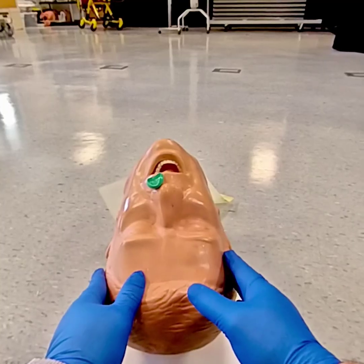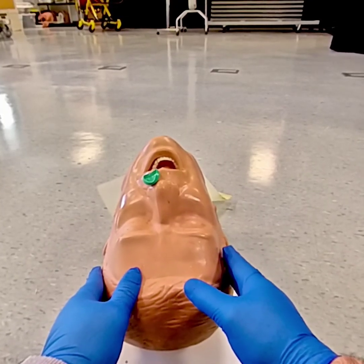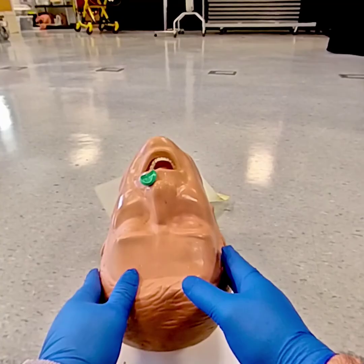These can be used on semi-conscious patients who might have a slight gag reflex, when we can't use an oropharyngeal airway.